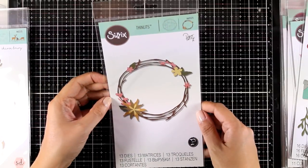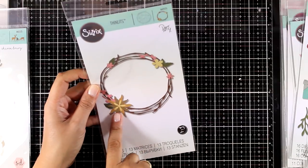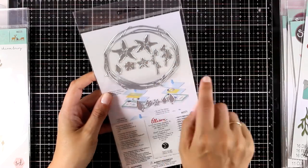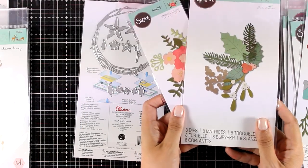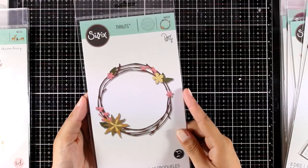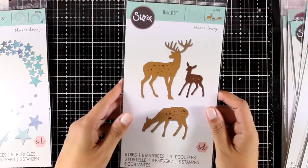Next up is the Pretty Wreath — this comes with 13 different dies. What I absolutely love about this die is the base: the circle with the branches. You can see all the flowers and the tiny little leaves, but you can use the base with pretty much any other die set with flowers and leaves that you have to build up your very own wreath. A lovely die that I think is going to get a lot of use.